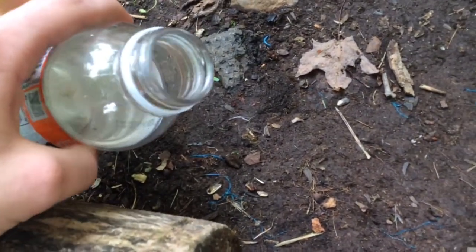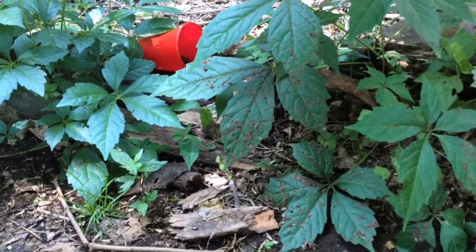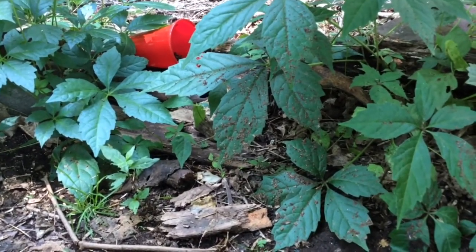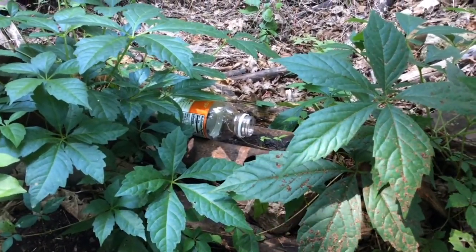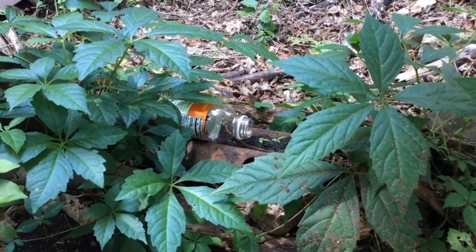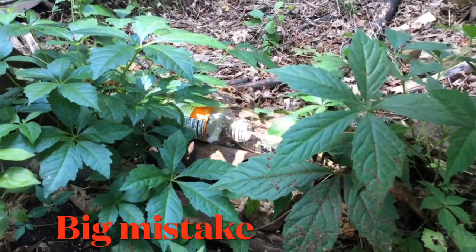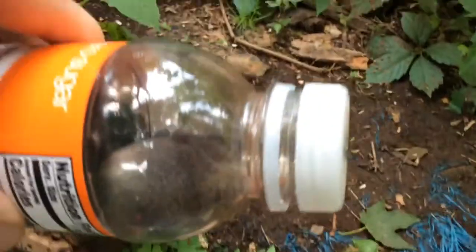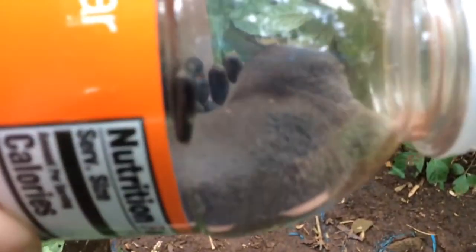So what I'm gonna do — I'm gonna put bird seed in the back of this bottle. And then when he goes in to get it, I'll shut the cap behind him and we'll get him. So we got our little buddy. Here he is. Shrews aren't that big. They smell really bad, so this is gonna really smell.